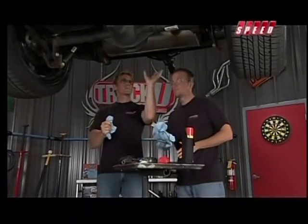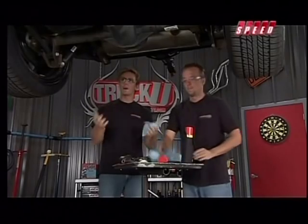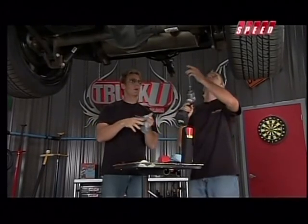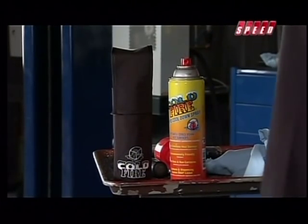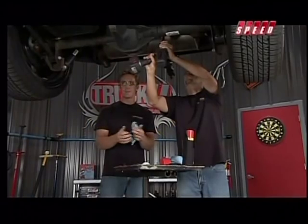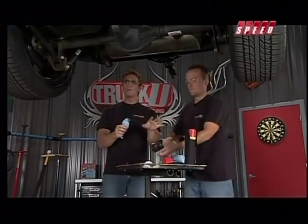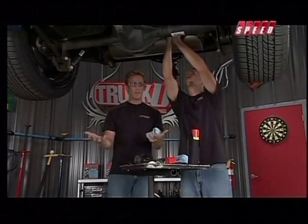You noticed Matt sprayed something underneath here. What we're trying to do is cool down this exhaust in a hurry — we don't have a lot of time today, so we need it cooled down so we can work with it. What we're using is a product called Cold Fire from Fire Freeze. It's the same fire suppressant used on board with a lot of race cars — NHRA, IRL, NASCAR — they're all using this stuff to protect their drivers. You hit a button and it immediately extinguishes the fire.